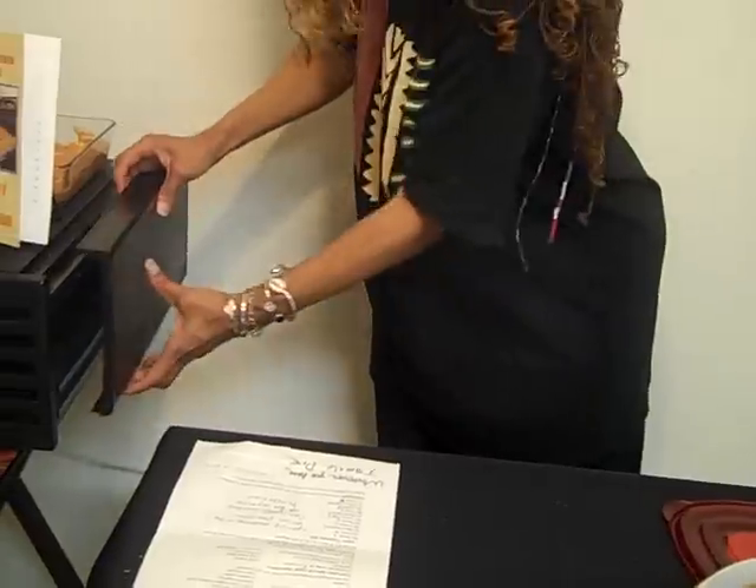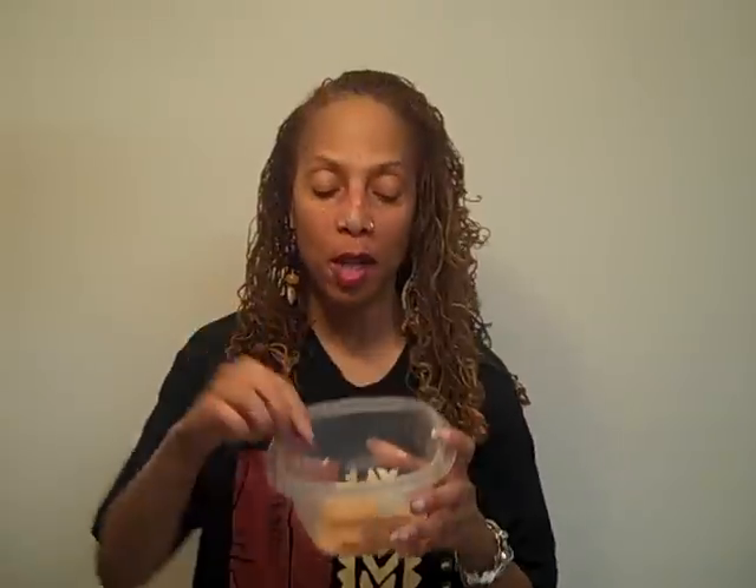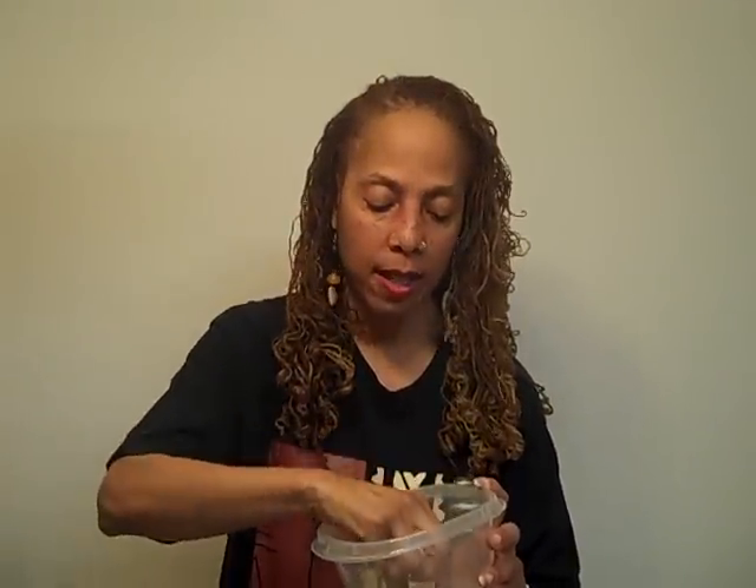Before we taste the tamale pie, let's do the barbecue chip first. You know I always have to let you hear the crunch. Look at this — fabulous! Did you hear that? I know you did. Mmm, that's good. Here's another one — the buckwheat. So good.